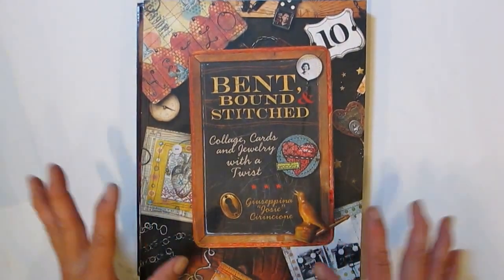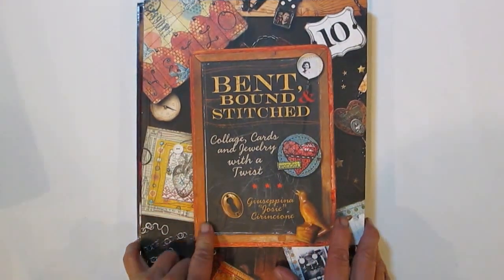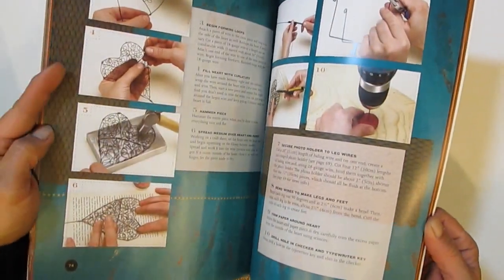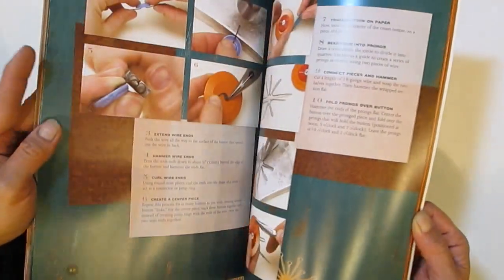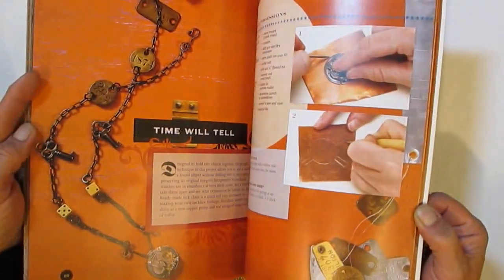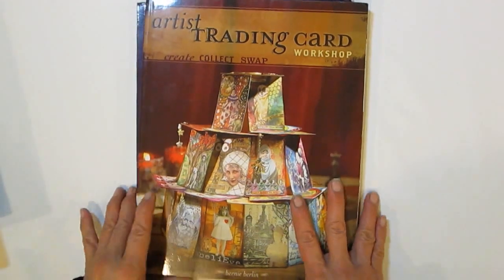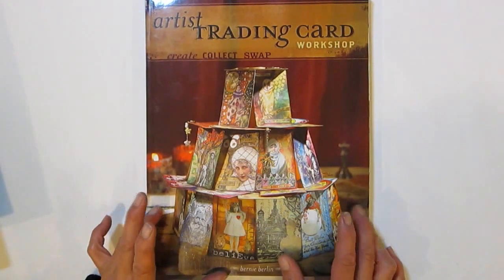This one here — 'Bent, Bound and Stitched: Collage Cards and Jewelry with a Twist' — looks so interesting. Just browsing through it, it expands your mind. Inspiration, instruction, fun stuff — really fun stuff. Looking forward to referring to that.